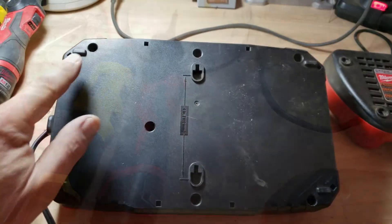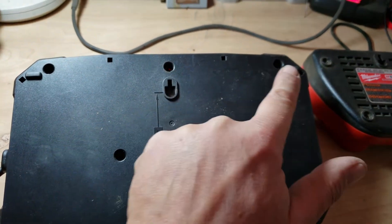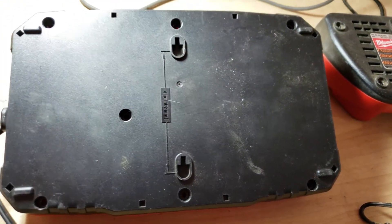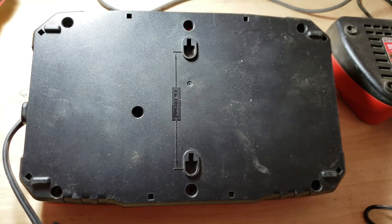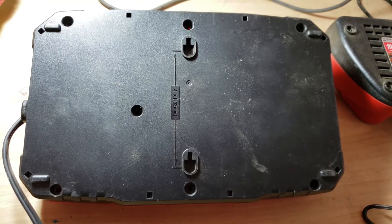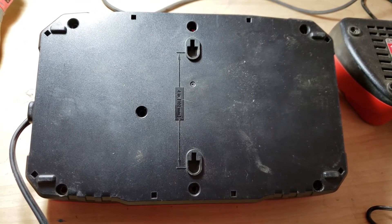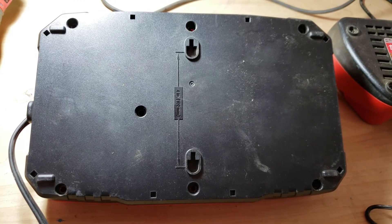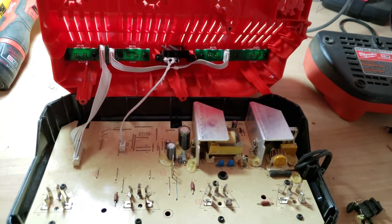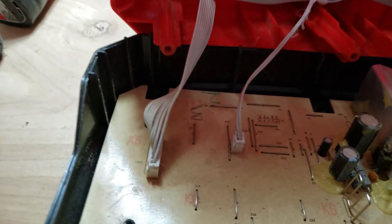Let's get started. First, remove all the screws. Once you remove the screws with the bigger Torx 20, you can simply open the charger up. Make sure the station is unplugged before you perform any work so you don't get electrocuted.